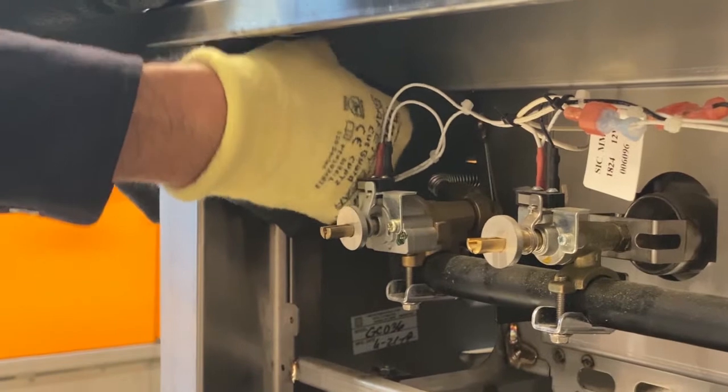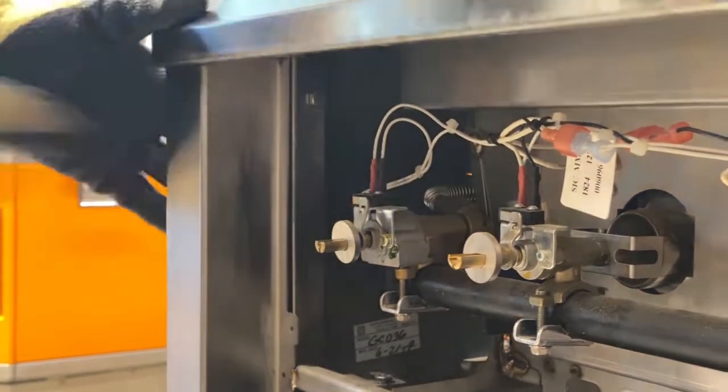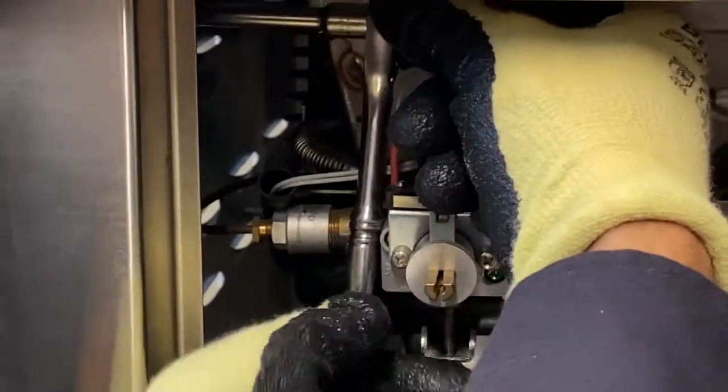Install the bolts, top and bottom, to secure the grill head to the cart. Tighten the bolts with a socket wrench. Repeat for the other side of the cart.